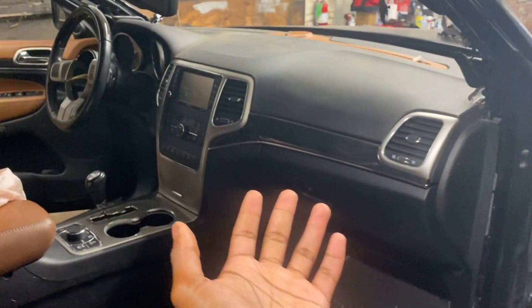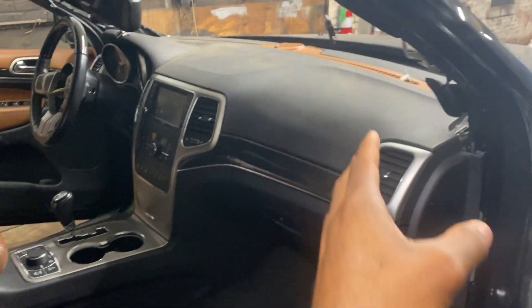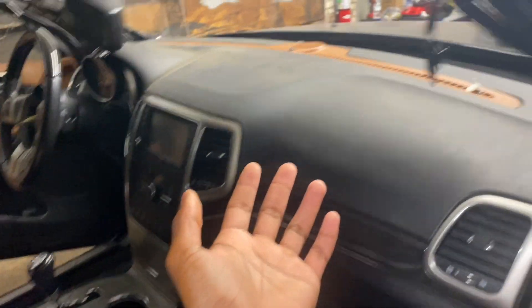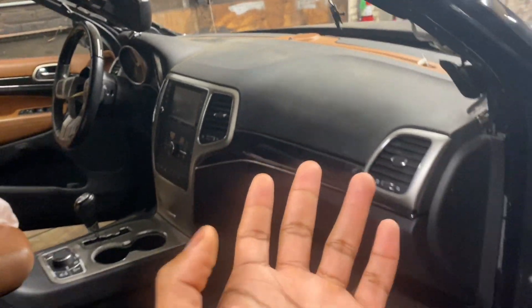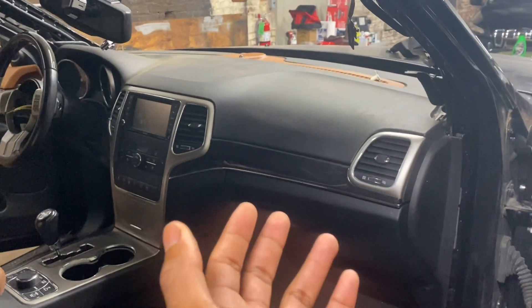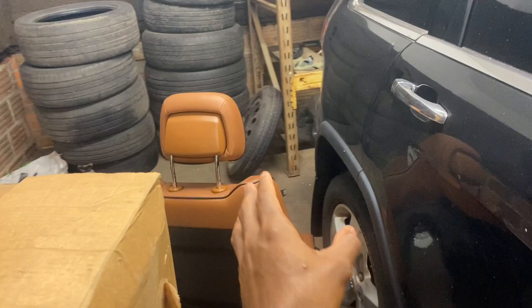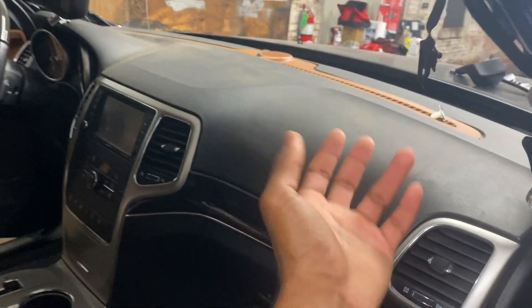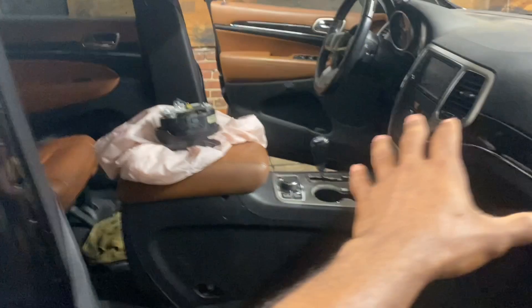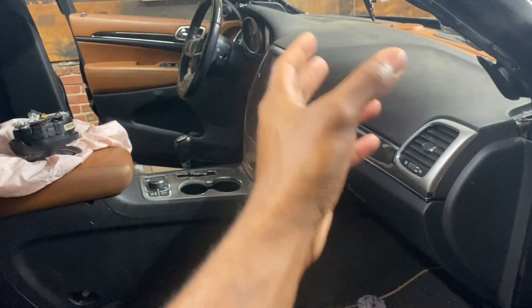The old dashboard is out, so let's go into the interior and check out the progress. This is the new dashboard — y'all comment down below and let me know what you think of it and the little trim piece I put on there. Personally, right now it's okay, but I believe it's going to look crazy once the seats go back in, because the seats are brown and that little touch of brown up there is really going to make it pop.